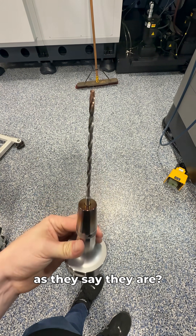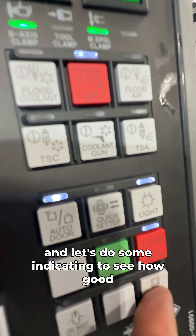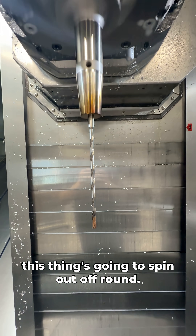Are Hymer tools as good as they say they are? Let's throw a drill in our holder and throw our holder in the machine and do some indicating to see how good this thing's going to spin out around.